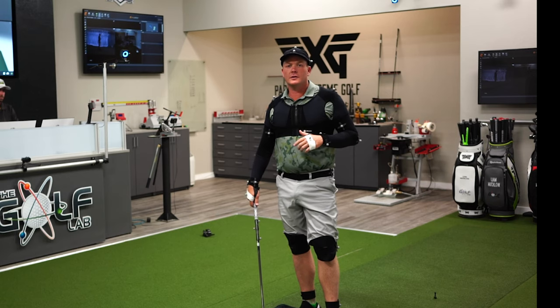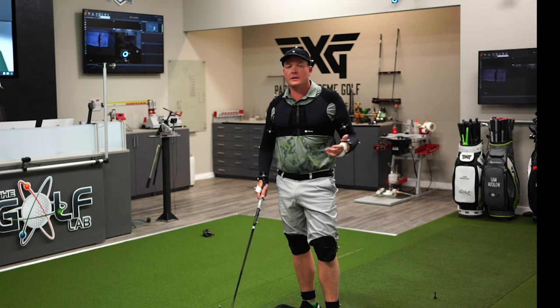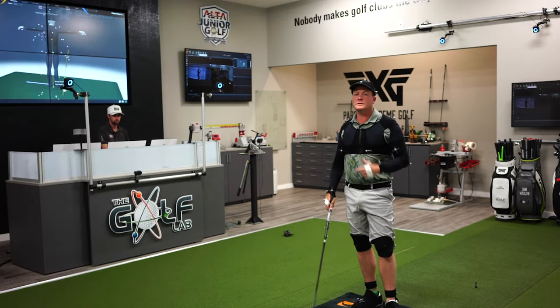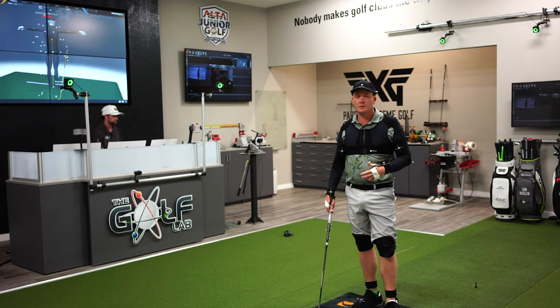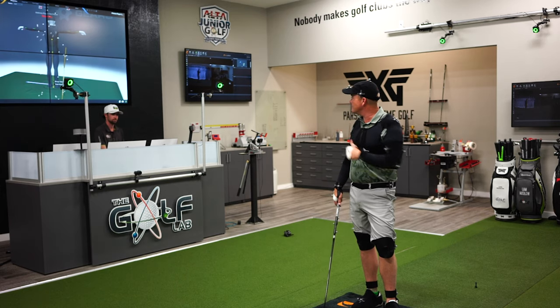We just got back from California, closing the doors on Madison Club for the summer. We wanted to get in here, fire up all the toys that we've only got at our disposal at the lab, and start to decode some new reasons as to why super speed is such an effective training tool.